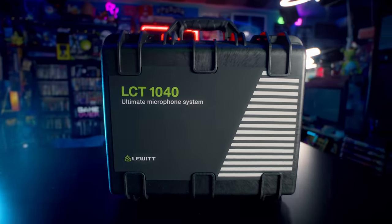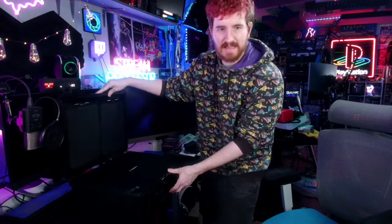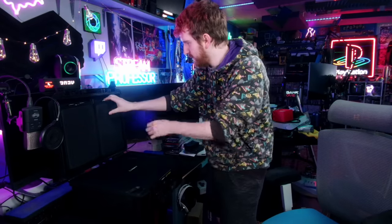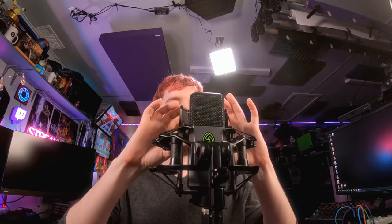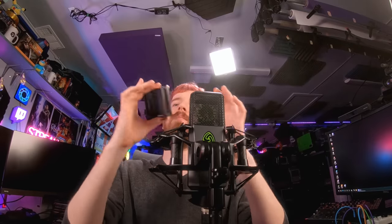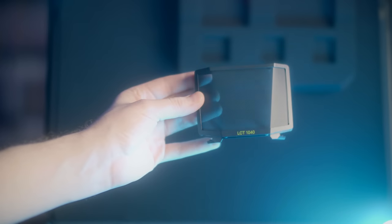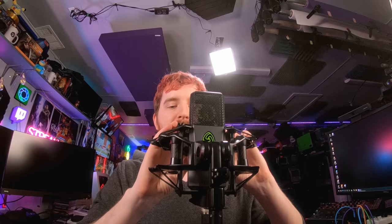If you caught my unboxing over on Stream Guides — I'll have it linked below — they thought of everything. This thing shipped in a giant Pelican case that looks like it could get hit by a train and still be okay. It comes with the biggest and most interesting-looking shock mount I've ever seen.